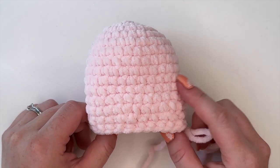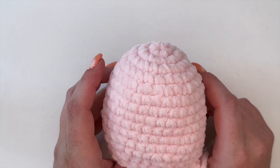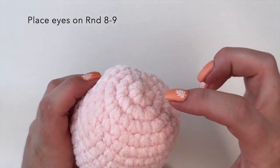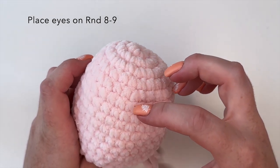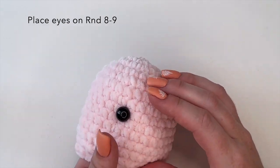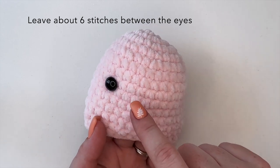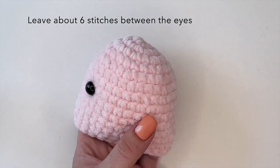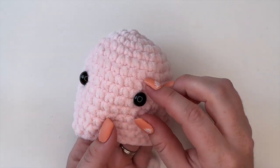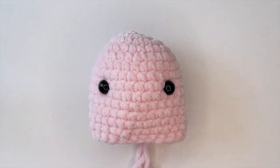Before we move forward, we are going to place our eyes and stuff the body. For the eyes, I'm going to be placing them on rounds eight and nine of the head. Between rounds eight and nine I'll place one eye to mark that area, and you want about six stitches in between your eyes. If it doesn't look right to you, just adjust it as you see fit — there is no right or wrong with this. A lot of it is personal preference.